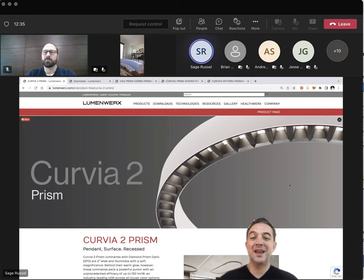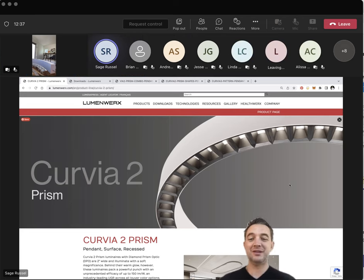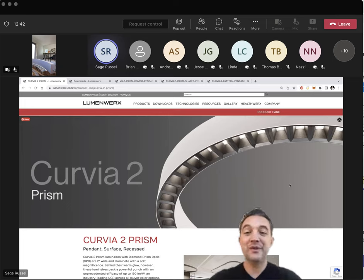Good morning everybody. Thank you, Thomas. Hope you guys are doing well — thanks for joining us. The topic today is fairly simple on its face: Curvia and the Prism Optic, two things that launched together. They aren't mated to each other but they're fun to talk about in context. I do have a camera fixed on a sample here, and I've brought up the webpage.